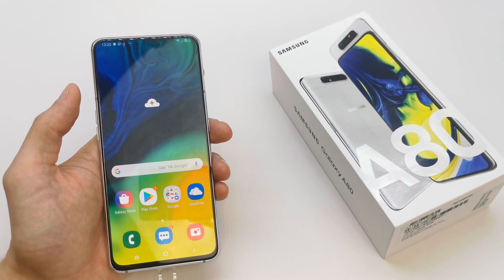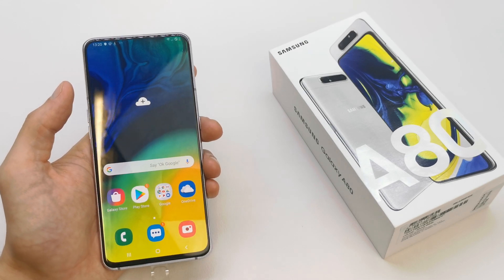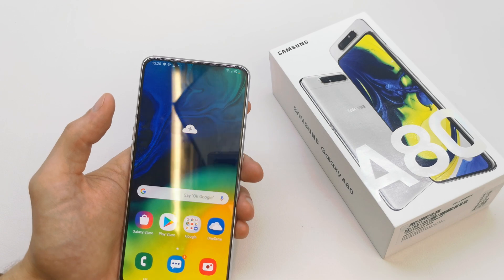Hi, welcome back on the do-it-yourself channel. Today I'm gonna show you how to enable the hotspot Wi-Fi from your Samsung Galaxy S8. This operation can be helpful if you want to share internet with friends or other devices.